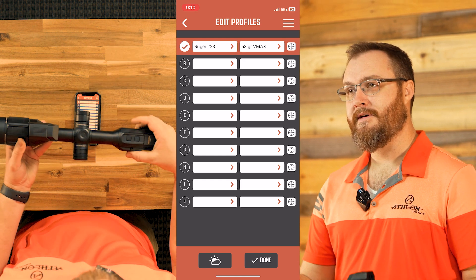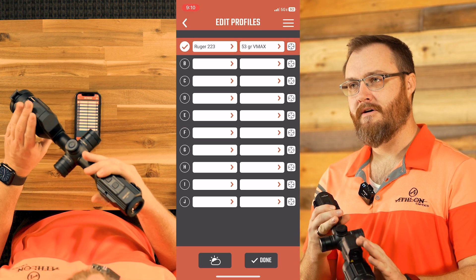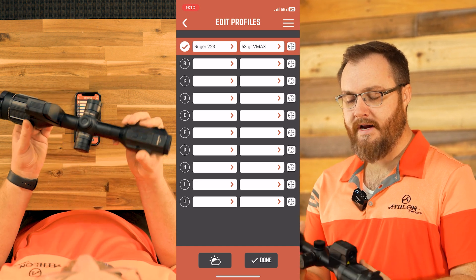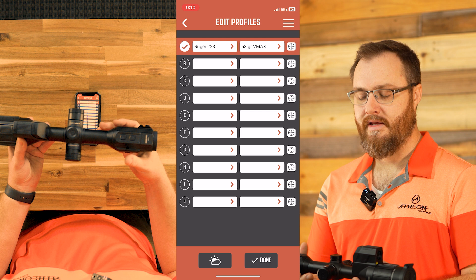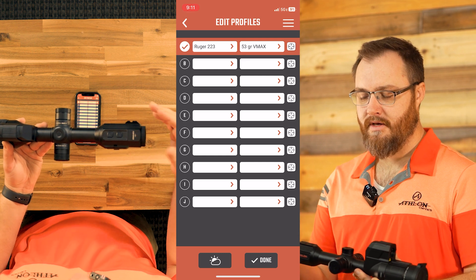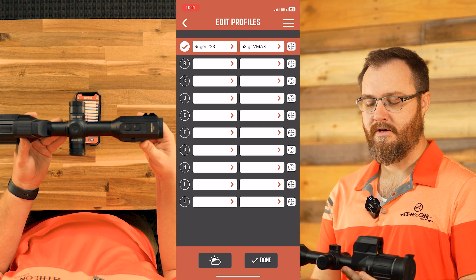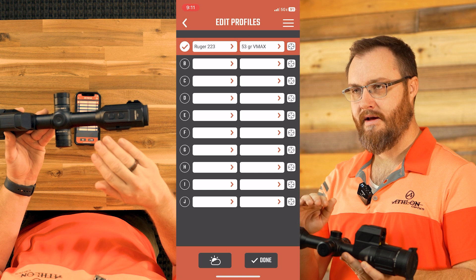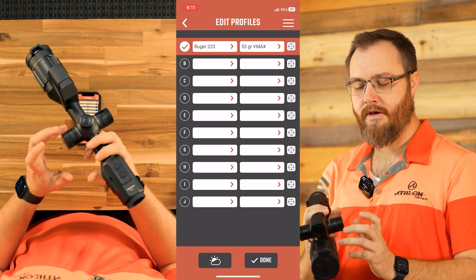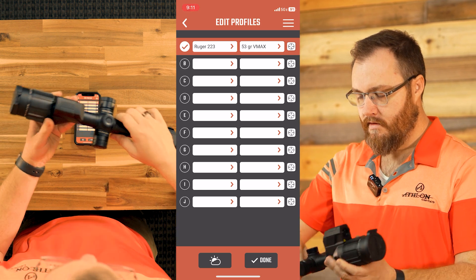That's all there is to it. When you're ready to go out to the field, go into your thermal and make sure the ballistics calculator is turned on. Since that profile is zeroed at 50 yards, make sure your zeroing distance on the thermal is at 50 yards as well. For ranging, if you want to use continuous mode, it'll give you the values for how much you need to hold over. But if you want to really utilize the BDC holdover function, there's a line that's going to light up showing exactly where you need to hold — at 450 yards that colored line will appear on the reticle subtension. For that, we're going to use single ranging.